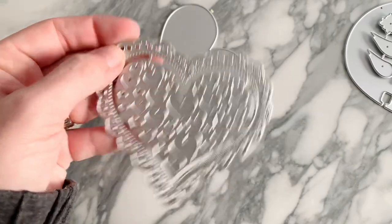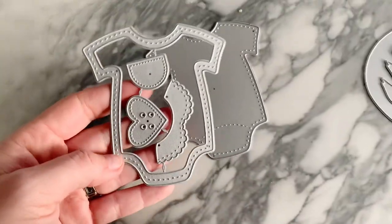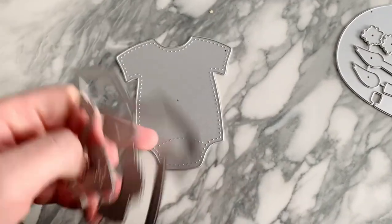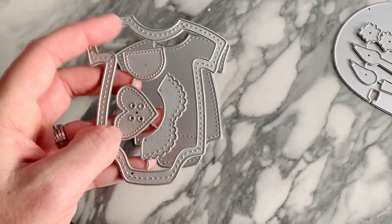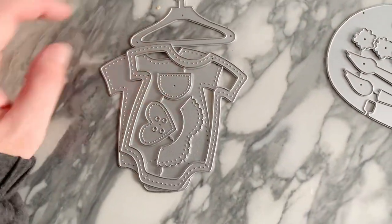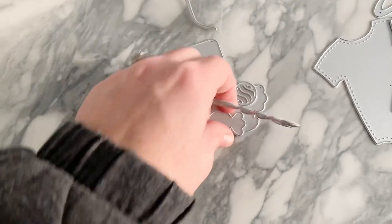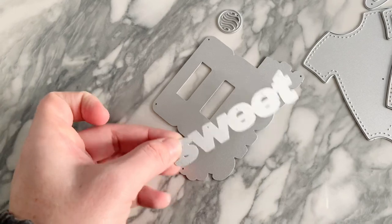Next we have this heart one — it's got a heart detailing and a scallop. I think that's a Nicole design. Then there's a baby onesie, and you can make it a shaker. It comes with the bib part or a pocket, layers up, and you can also have it on a little hanger.